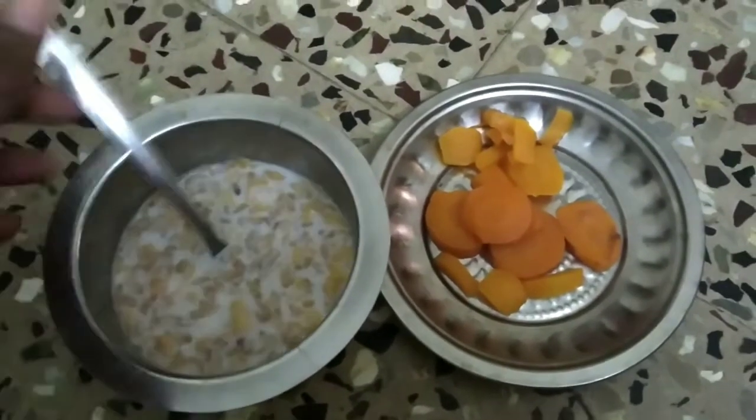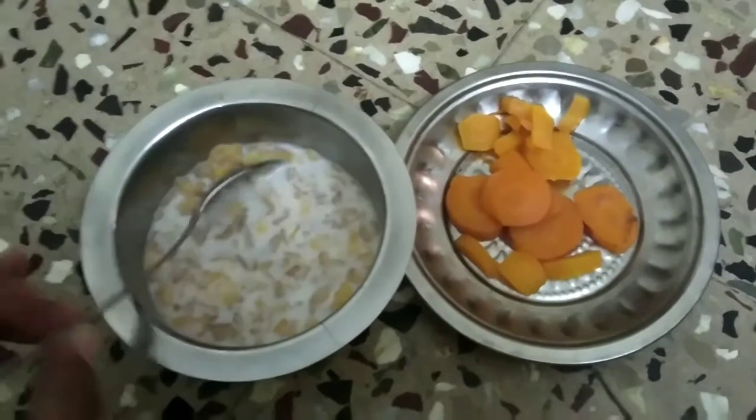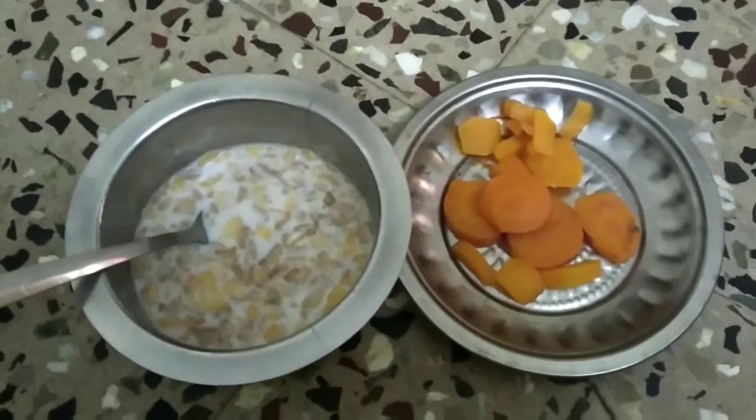Friends, we will add some vegetables. We will add some nutrients, vitamins and minerals.